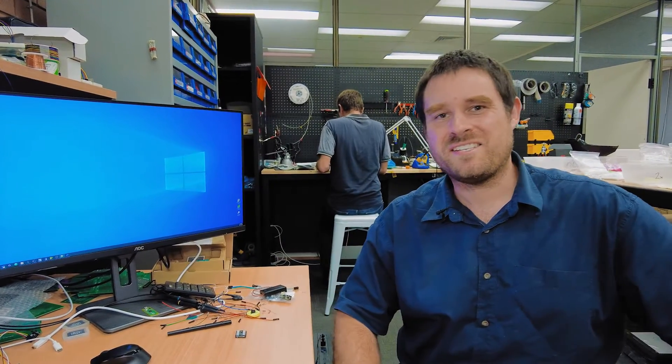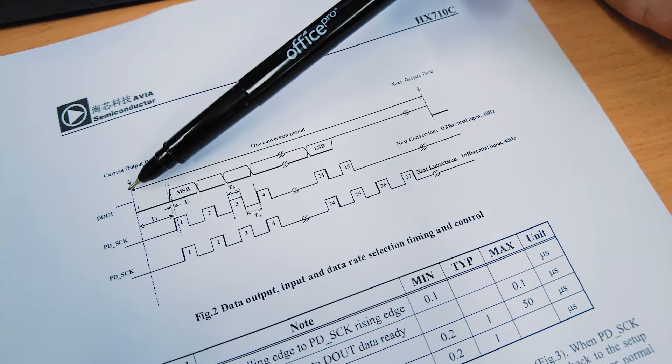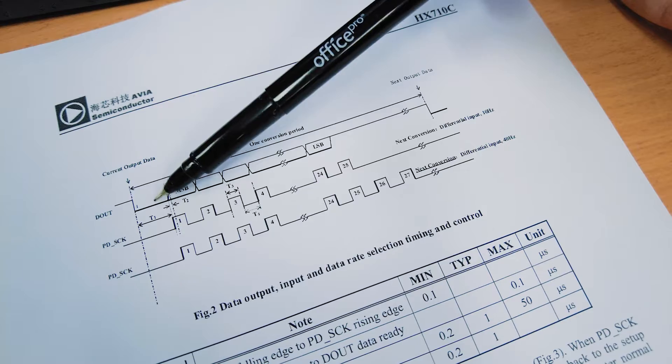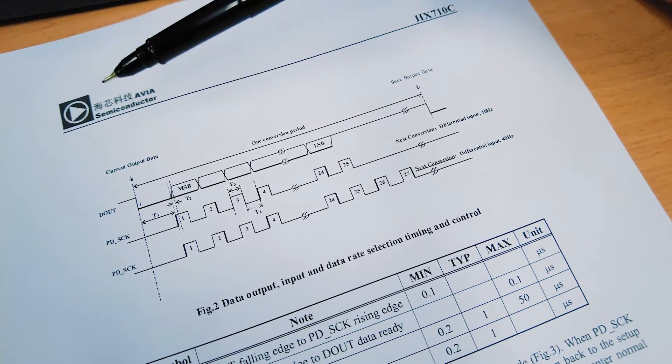They need very sensitive ADCs or a lot of amplification. So we've got this fancy ADC that we need to talk to, and as I understand, this device is a little bit unusual. This ADC does not have a standard I2C or SPI interface. Looking at the timing diagram, the first thing we need to do is wait for a low level on the data out pin. That's how this chip indicates it's got a new sample ready to be read out.